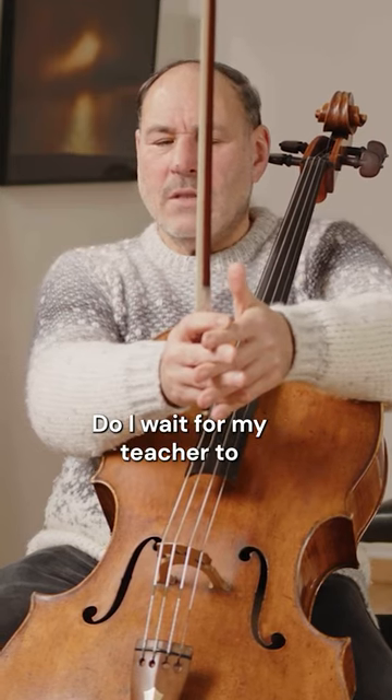Do I wait for my teacher to tell me what vibrato to use? No. Is it written in the music? No. So what do I do? You have to find it yourself. But how?